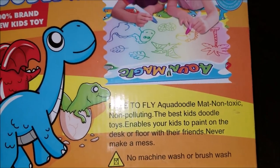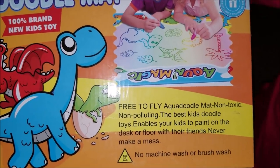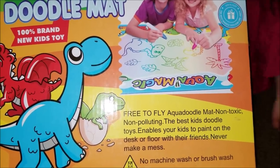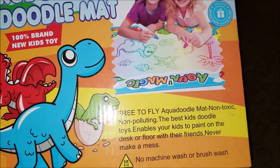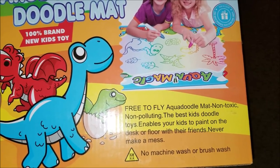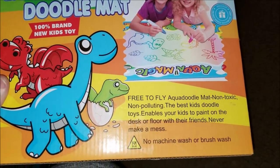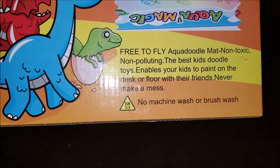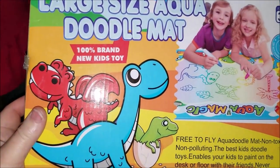I'm so excited. I was contacted by Free to Fly. And when you're done with it, you can put it back in the box. There's a little handle. The mat is non-toxic, it's non-polluting. Best Kids Doodle Toys enables your kids to paint on the desk or floor with their friends and never make a mess. You're not supposed to machine wash or brush wash.